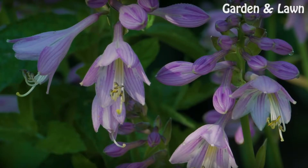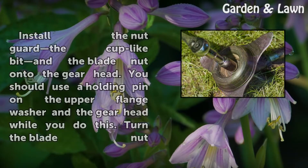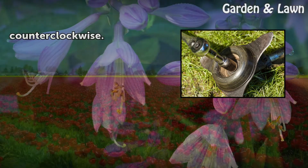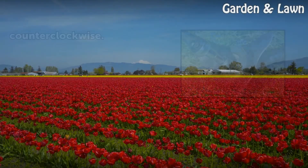Step 7: Install the nut guard — the cup-like piece — and the blade nut onto the gear head. You should use a holding pin and the upper flange washer on the gear head while you do this. Turn the blade nut counterclockwise.